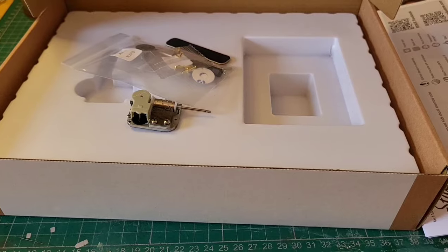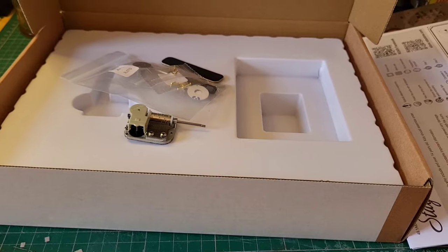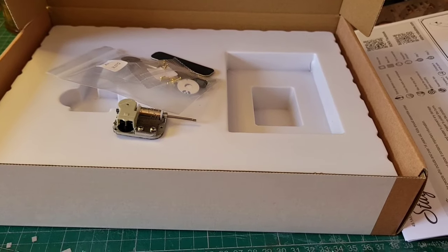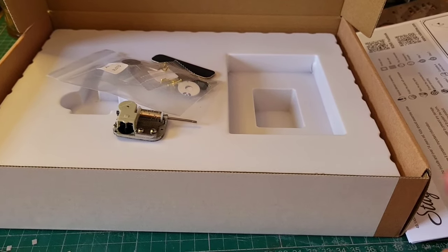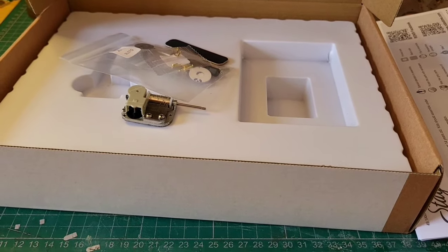You don't need glue. These are all push to fit. But when I say push to fit — we wiggle, we ease in. We don't jam these things in because that's how you're going to break it. So you just take your time with this. This is something you take time and effort over, not something you just jam in and try to get it to fit.